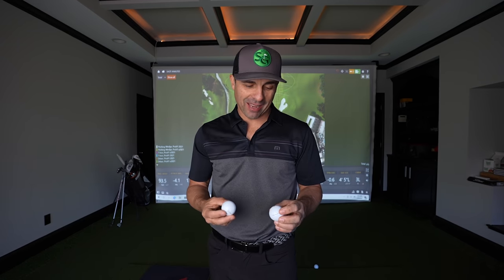Man, they couldn't just leave well enough alone, could they? We've got the new Pro V1 and the new Pro V1x — we're going to dive into right now.